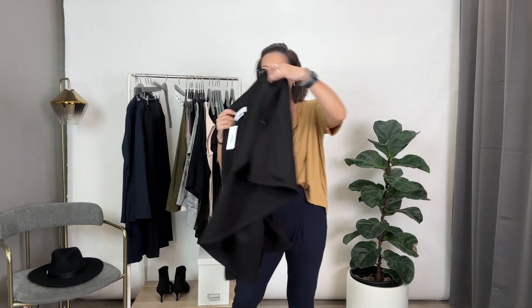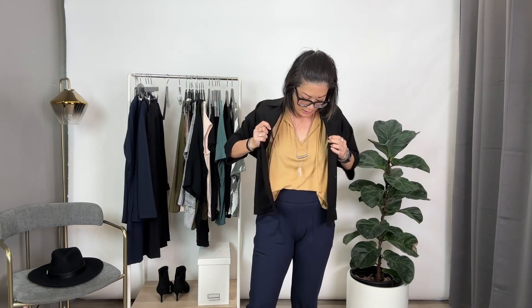Especially when you throw on a jacket — I feel like a half tuck is really nice because you're creating that shorter proportion at the top, especially because you're going to cover your side. So now you have a short proportion of a top in the front and then the long leg of your pants, so that's a really nice kind of look.